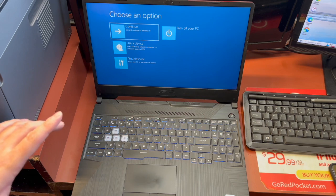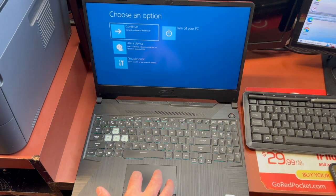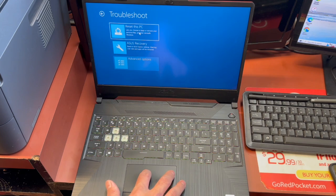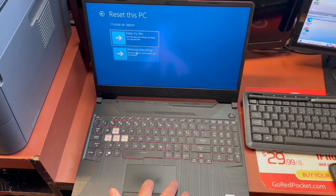Once you see this screen, remove your finger off of the Shift button. Then go to Troubleshooting, then Reset This PC, then Remove Everything.